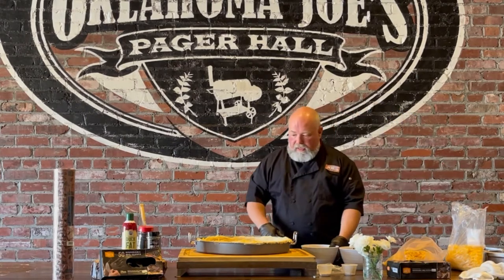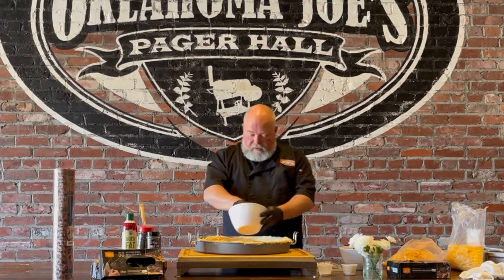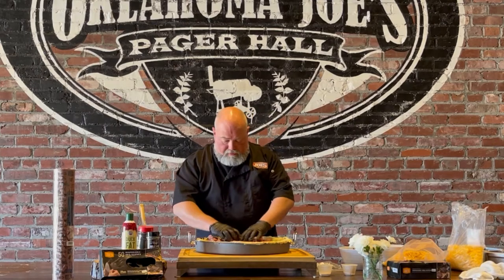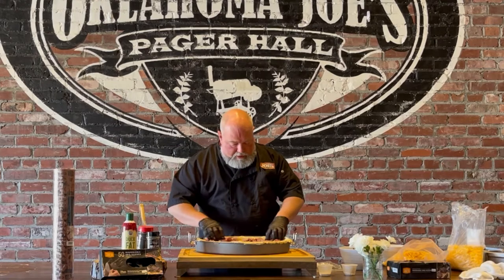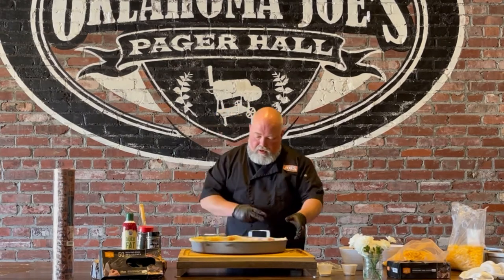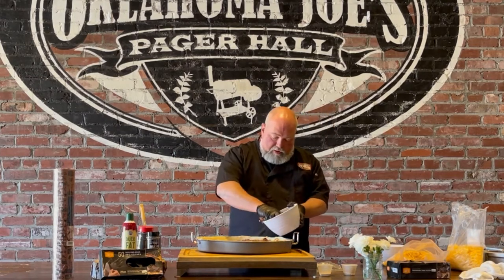Now that we've got the cheese down, we're going to put our meat in. We've got our house brand Oklahoma Joe smoked sausage that we sell here at Oklahoma Barbecue Supply. I'm going to put that on half — about three pounds or so — and just spread it out. Then we spin it around to put our brisket on the other half. Started with three pounds of brisket too, but you will not use all of it. This is just chopped brisket.